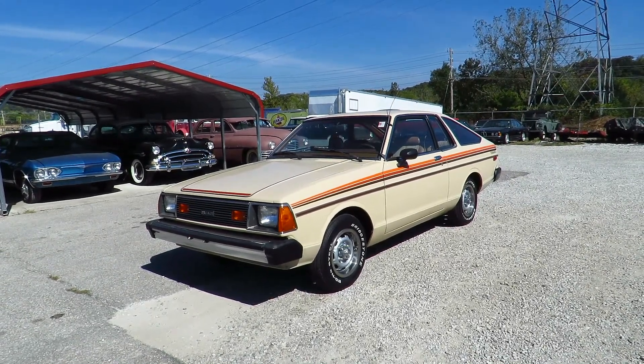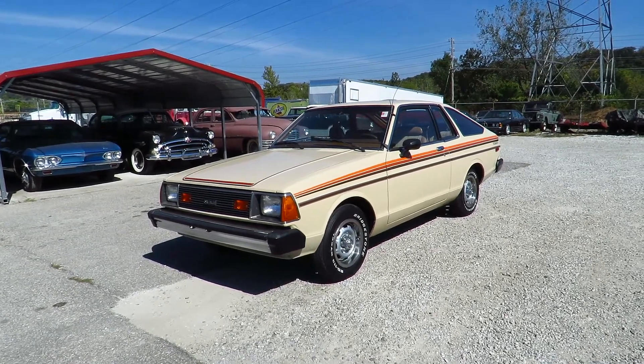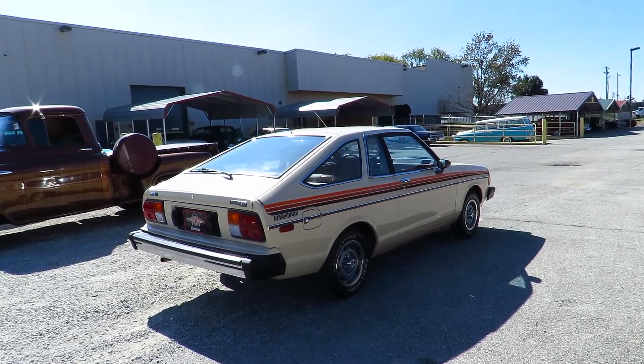Hello, I am Max from Test Drive Blogs and today we're going to have a look at this 1981 Datsun B210 SL. This currently has about 20,000 miles on it and it's in perfect condition besides a few chrome pieces.